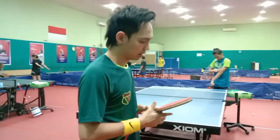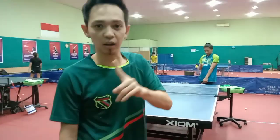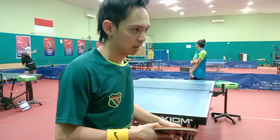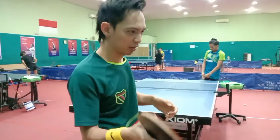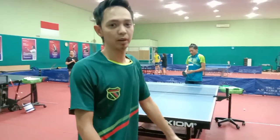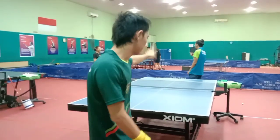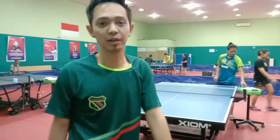Saya membahas tentang bermain double. Karena bermain double ini saya cukup suka — flick-nya lebih nyaman, jadi lebih enak di dalam bermain double. Yang saya ingin bahas pertama adalah dari mulai terima service.